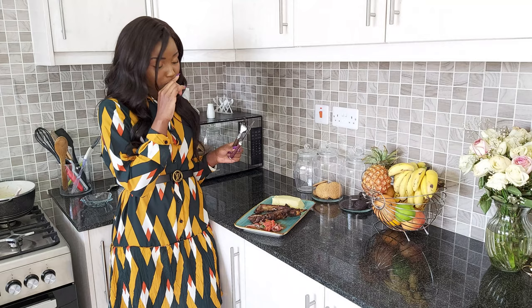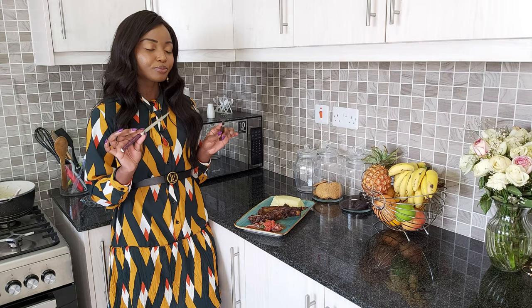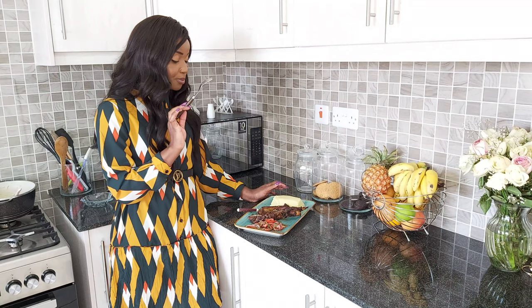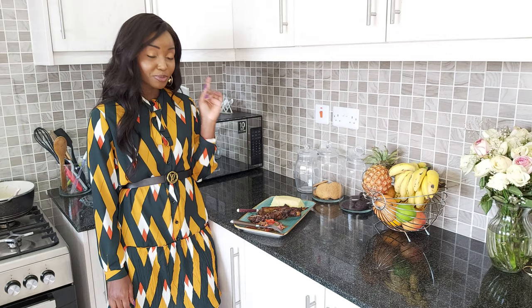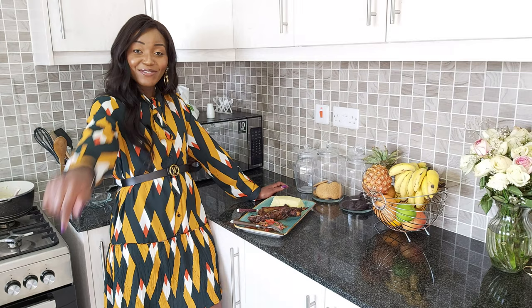Oh my gosh. Alright guys, this was quite the recipe — as you can see I have one earring left, the other one is somewhere at the corner, but of course I enjoyed making this meal. I hope you enjoyed as well. If you have any questions, ask in the comments down below. Until then, stay safe, don't forget to subscribe, and give it a thumbs up if you like. Bye — see you on the next one!